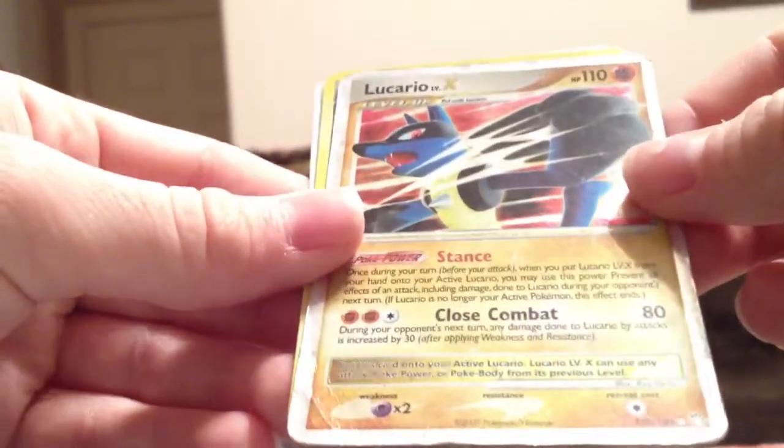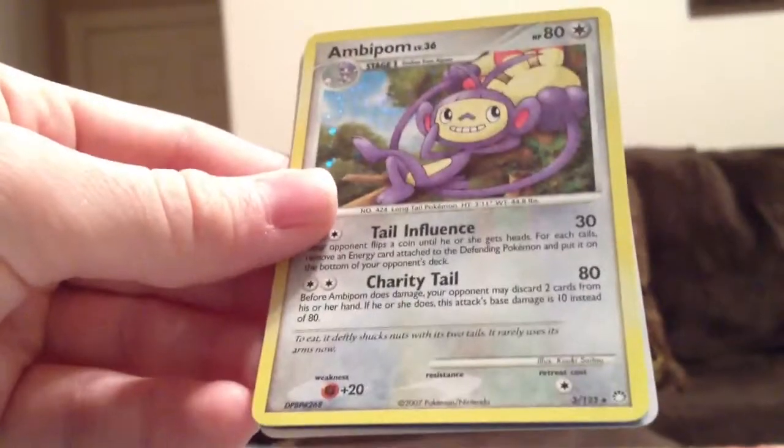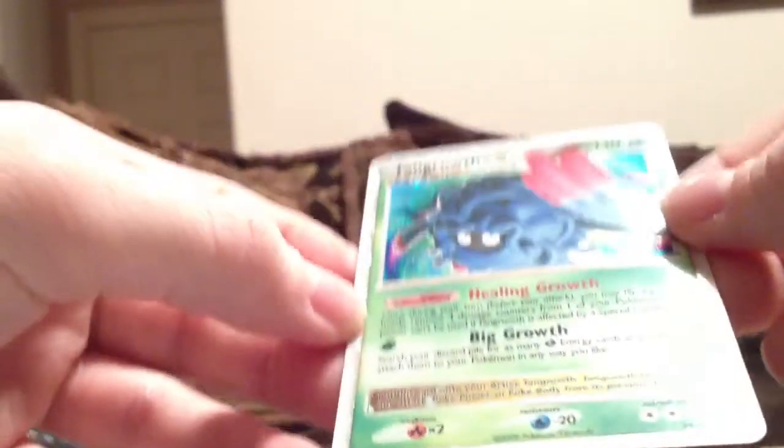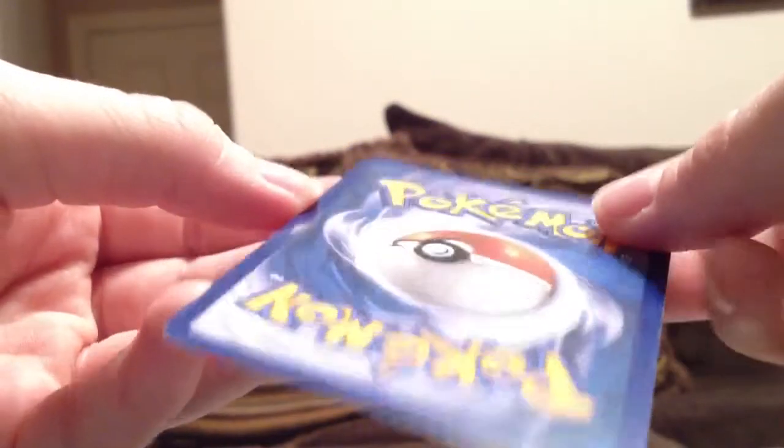Whoa — Lucario Level X! Man, this is some nice stuff. Ambipom Holo. And nice — Tangrowth Level X. Looks like mint condition too.